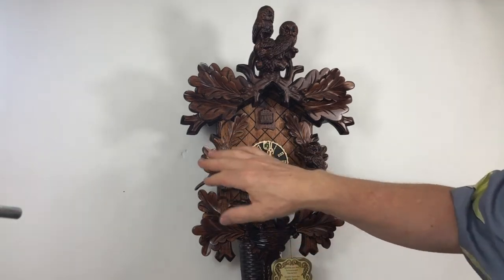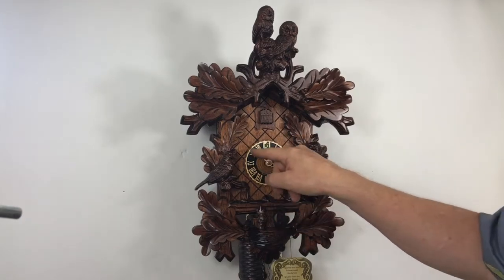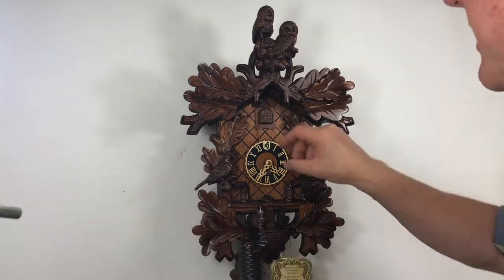It has a silencer lever on the side. You can silence the cuckoo — just slide it up. It's a manual lever and it makes it silent. Move the lever back down and it will cuckoo.